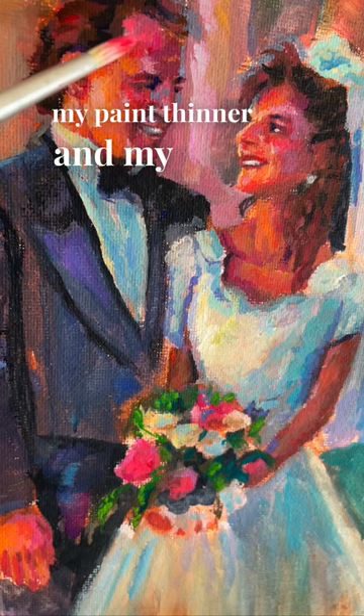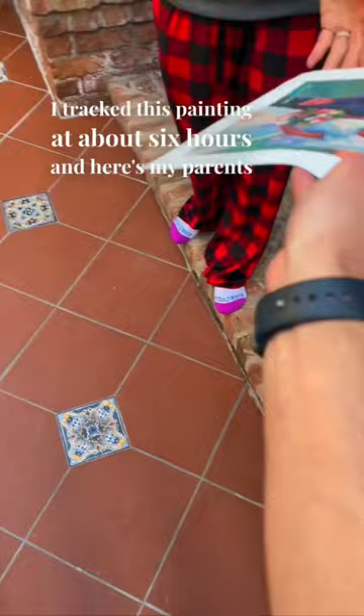I tracked this painting at about six hours, and here's my parents' reaction to receiving it. "Oh my gosh. It looks so much like this. That came out amazing."